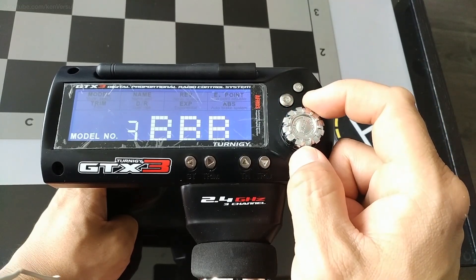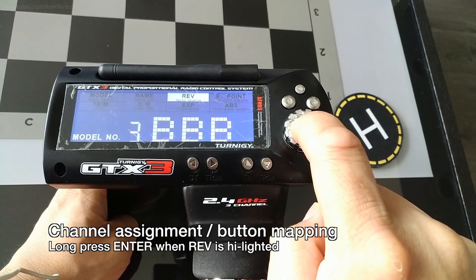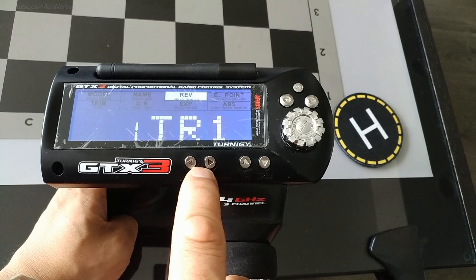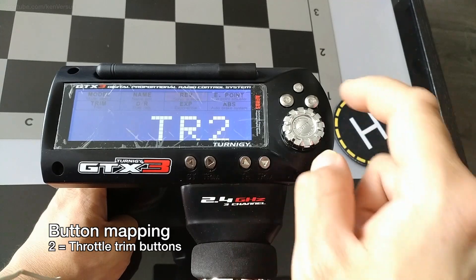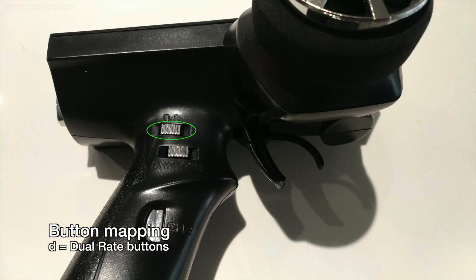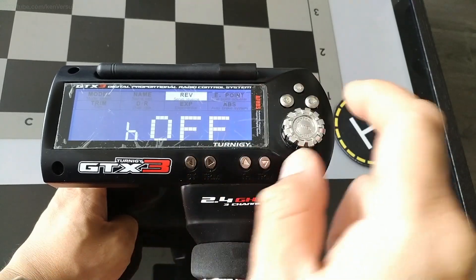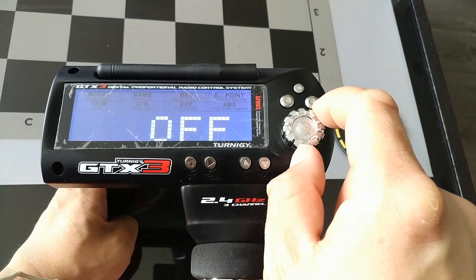Now I'm going to show you how to map a channel to some buttons. Hit Enter, then go over to REV, and hold down the Enter button to get into the custom firmware menu — it will start blinking. Number 1 is the trim buttons for steering. Number 2 is the trim buttons for the throttle. Number 3 is the trim buttons for Channel 3. D is the dual rate buttons. C is the button for Channel 3 located near the handle. B is the Back button, and E is the End button — those are all the buttons you can assign a channel to.